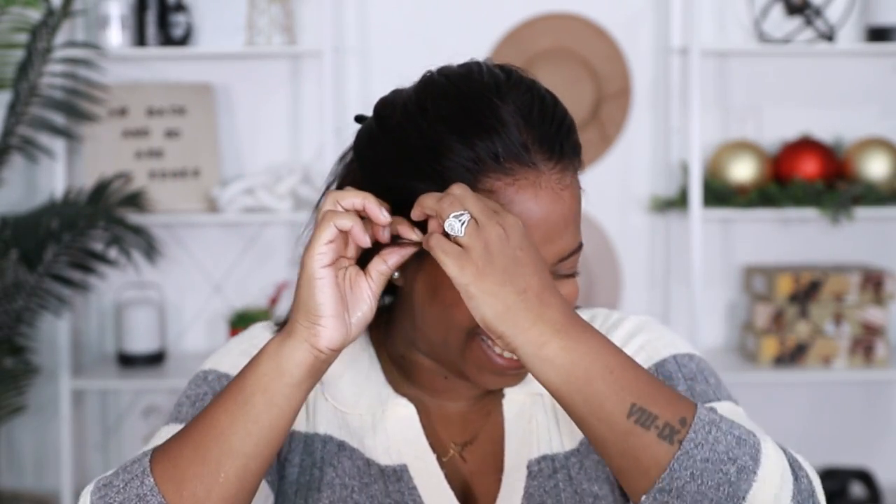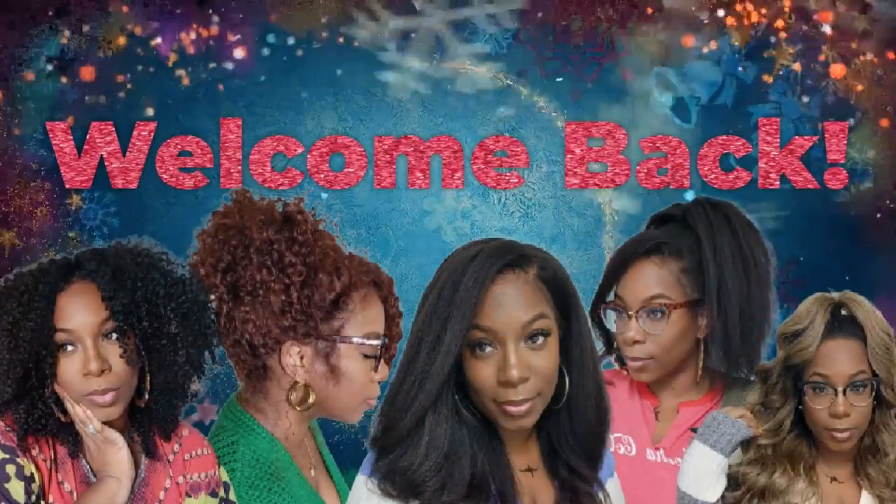Y'all, I am legit sweating my wig off. Look at this. Merry Christmas, baby.